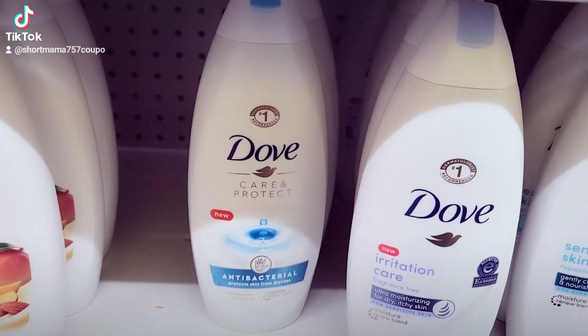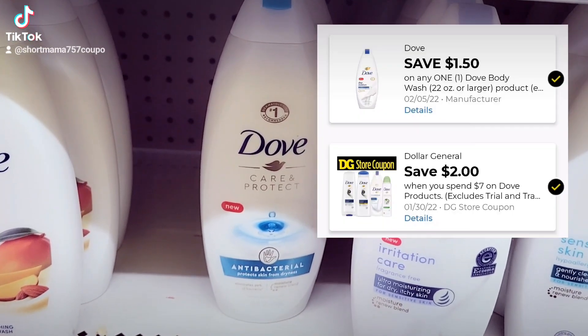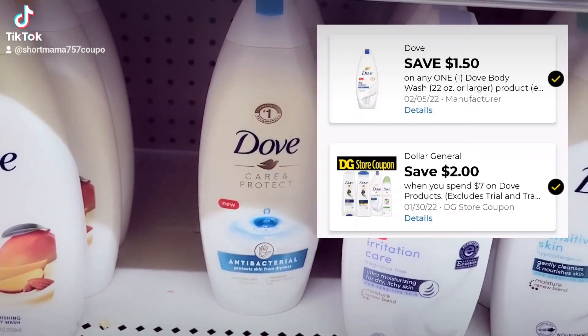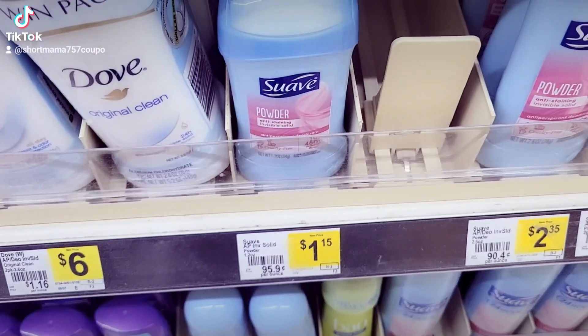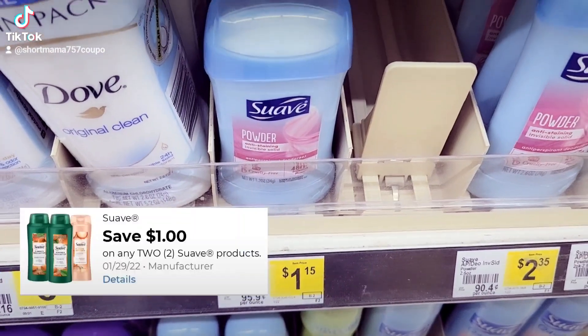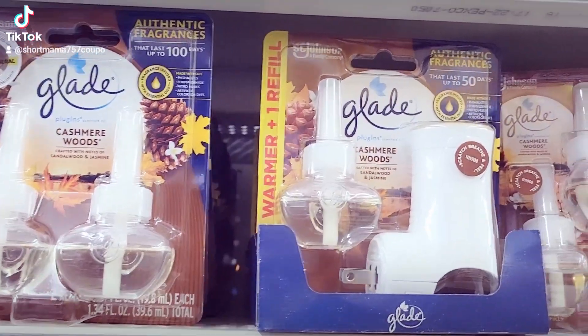So what we're going to grab first is this Dove body wash — like I said, it's seven dollars. We have a two-dollar-off seven-dollar-general coupon and a dollar-fifty off manufacturer coupon for this, and both are digital. Then I want to grab two of these Suave deodorants — they are a dollar and fifteen cents. We have an eight-dollar-off-two coupon for this and we're grabbing two.